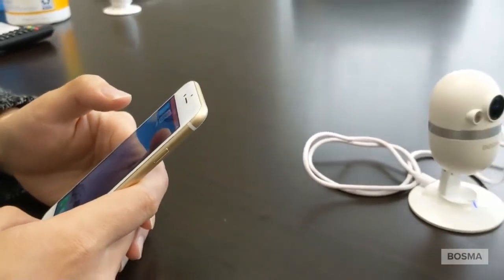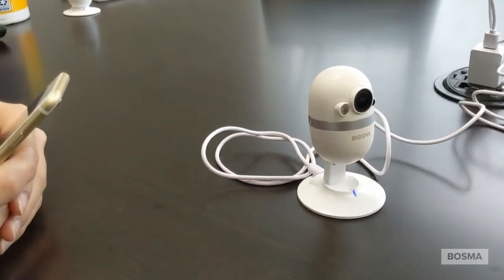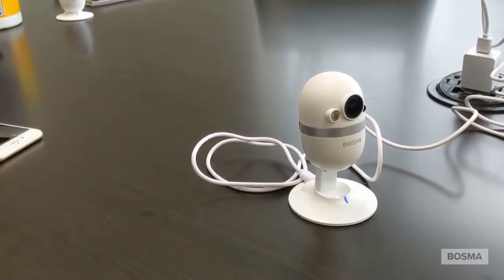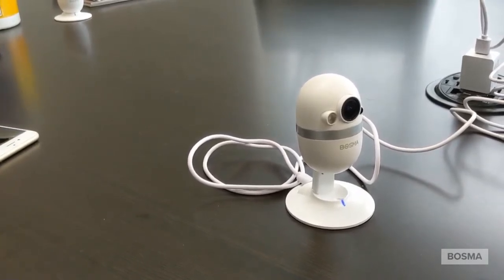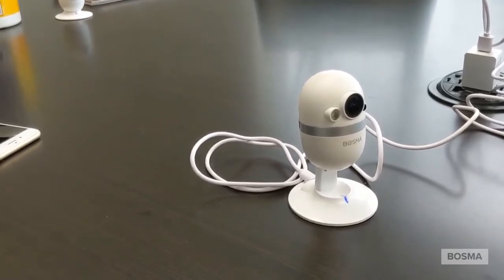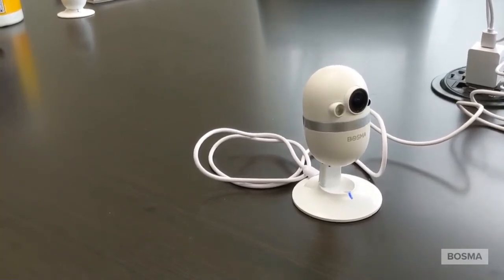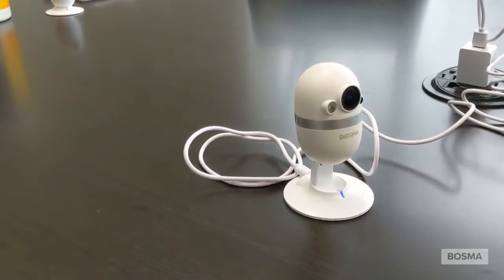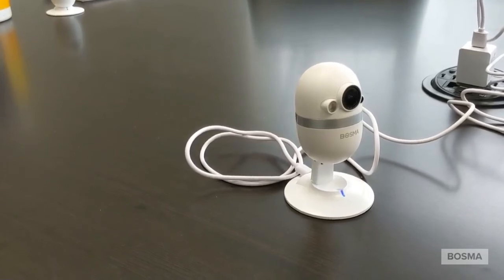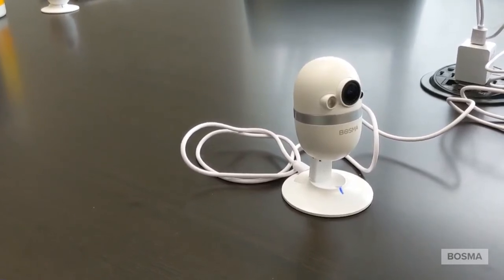So this is how you connect and set up your Bosma camera. I hope this helps and makes it a little bit easier for customers who may not be tech savvy. One tip: if you know your Wi-Fi may not reach throughout a big home, make sure you get as close as possible to the router so that it connects properly. Because if not, it's going to fail and you'll have to go through the setup process all over again.